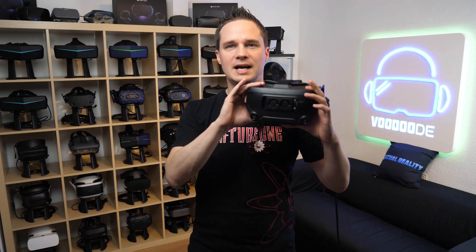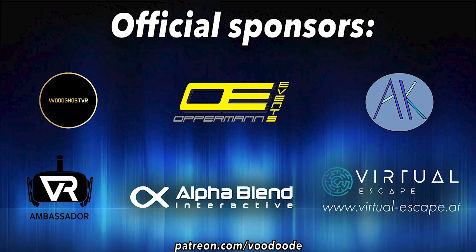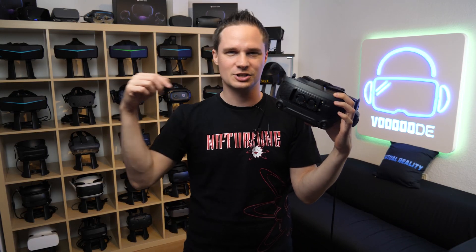You can find everything about VR and AR on this channel. Thanks to my sponsors: Woodgirls VR, Oppenmann Events, Andi De Felser, VR Ambassador, AlphaBlend Interactive, and Virtual Escape. Let's have some fun with the video and let's go.